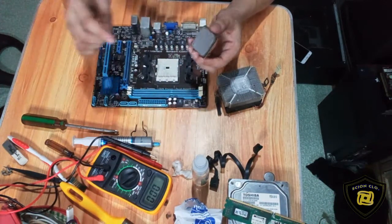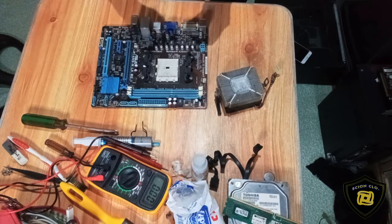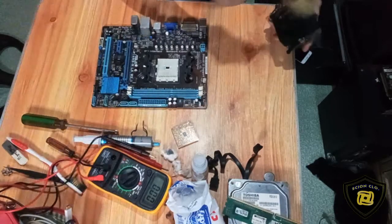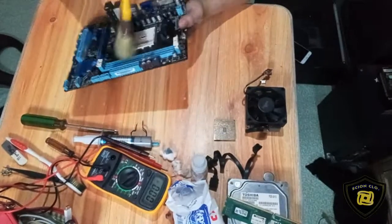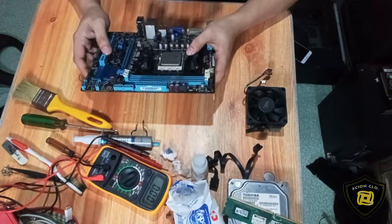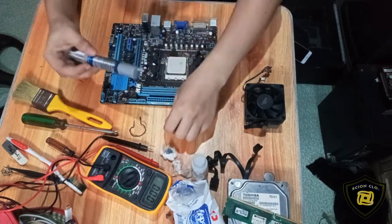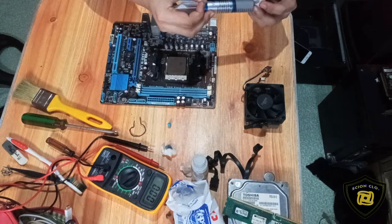Ngayon, linisan na natin ito — palitan natin yung thermal paste niya. O nga pala, mga kaski, kapag mag-open kayo ng processor, laging niyong papalitan yung thermal paste niya every time na magbubukas kayo ng processor. Maglagay tayo ng thermal paste, mga kaski. Sa paglagay natin ito, laging katamtaman lang — huwag natin dadamihan yung paglagay.